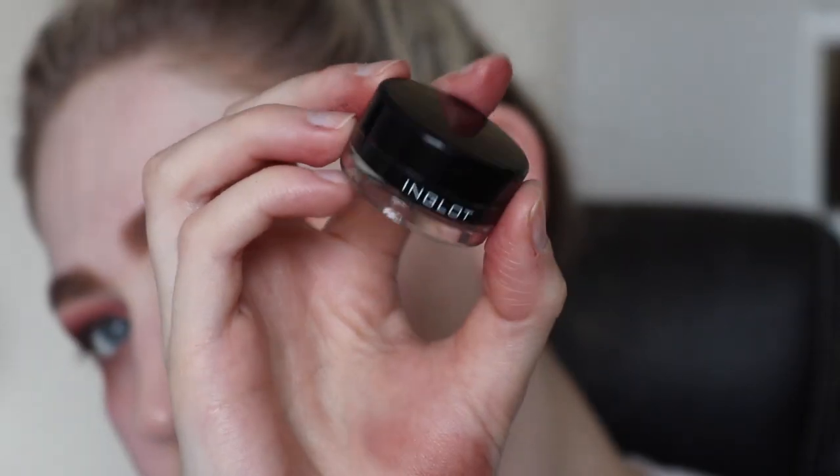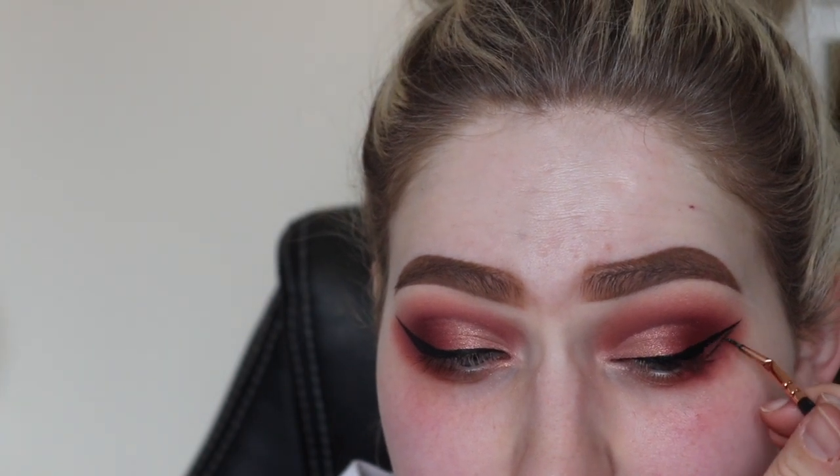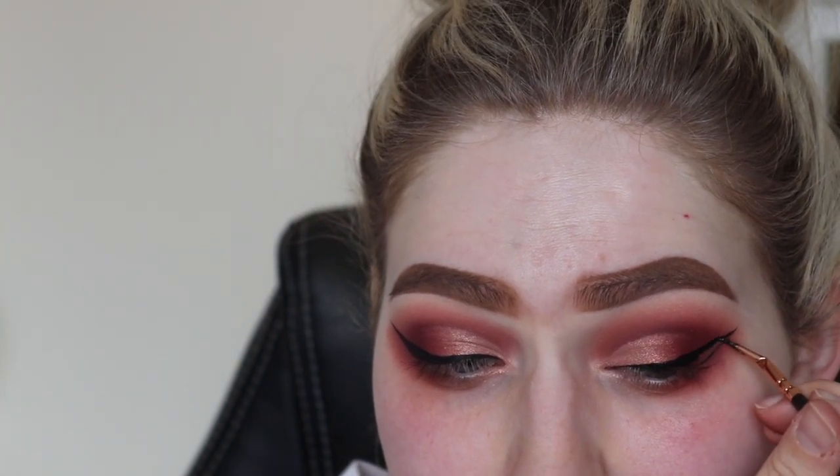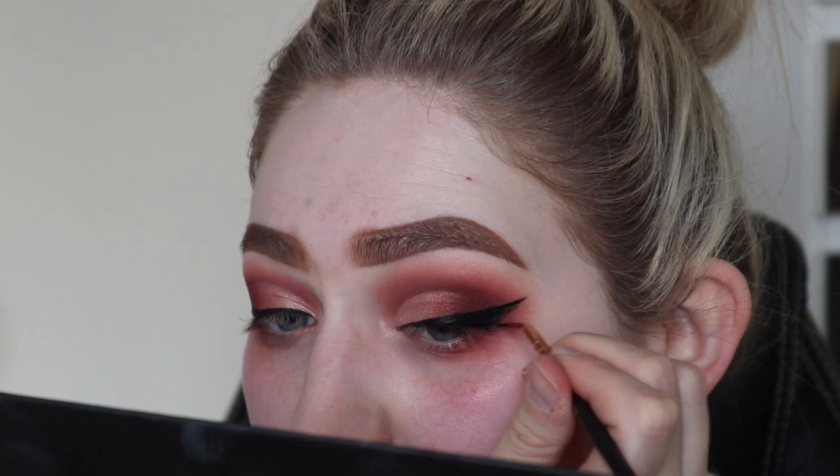For liner, I'm going to go in with my Inglot liner. This eyeliner will not budge — I'm not kidding, it's impossible to get off, but in a good way, so I definitely recommend it. It's also really easy to apply.